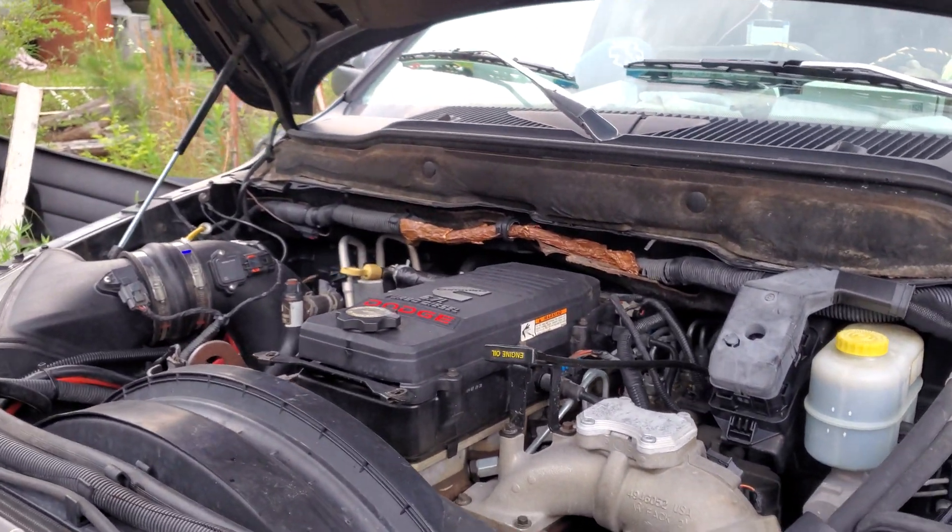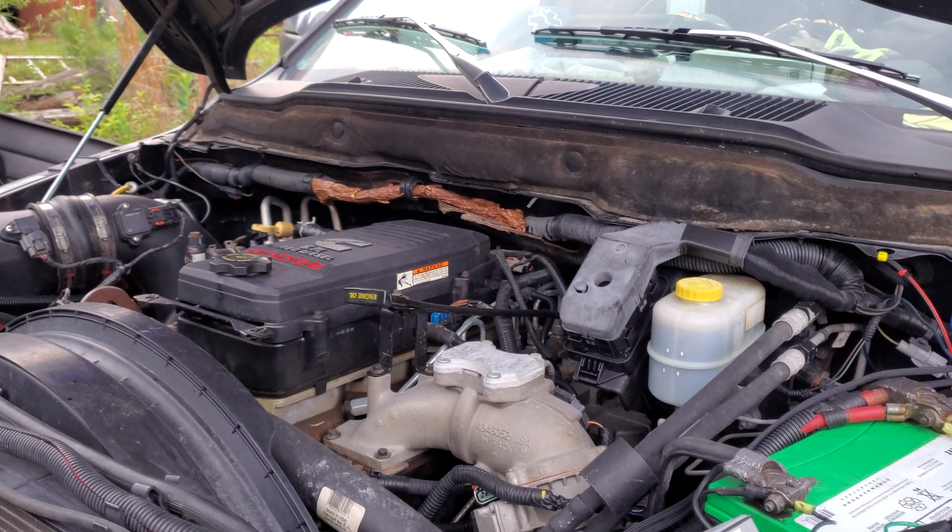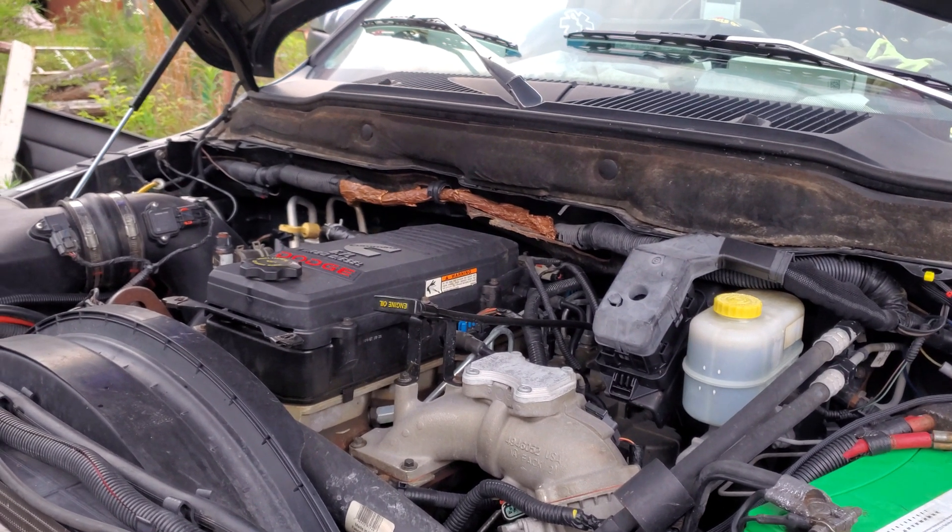There was no water in the oil and no oil in the water. But when you look that up on all the forums, everybody's saying blown head gasket — which is a terrifying prospect because it's expensive.